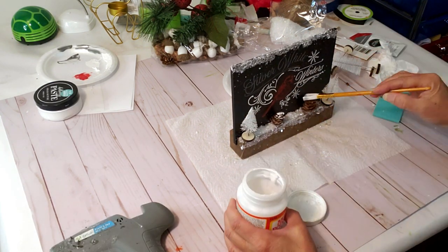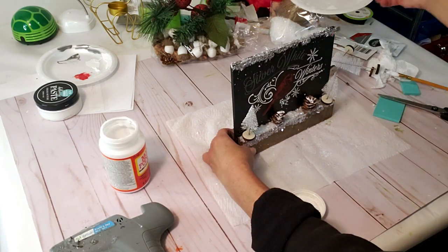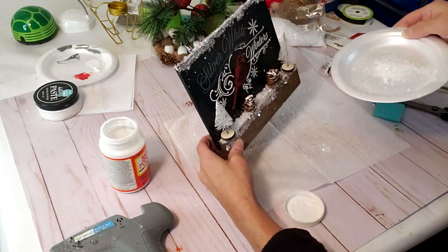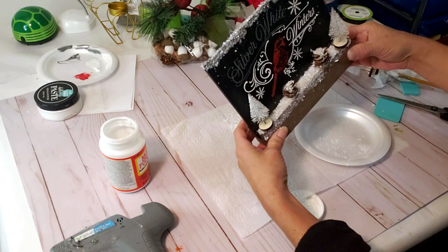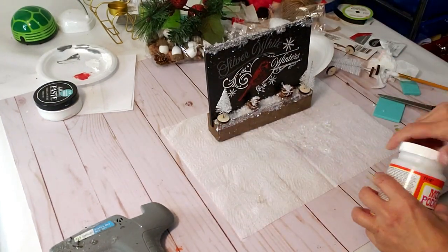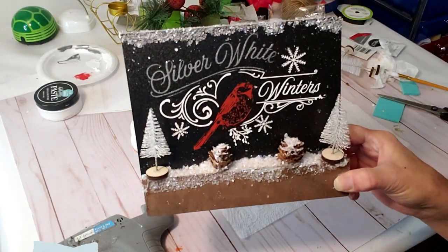I'm adding a little Mod Podge to the pine cones so I can put some fake snow on top of them as well — it will set up and look amazing. I'm just adding the leftover snow and pouring it over the top, making sure it gets inside those pine cones. This is the end result — you've got to let me know if you guys like this in the comments below.